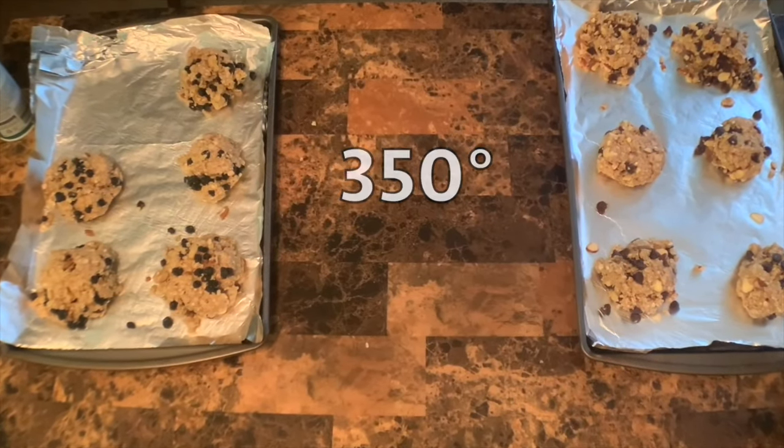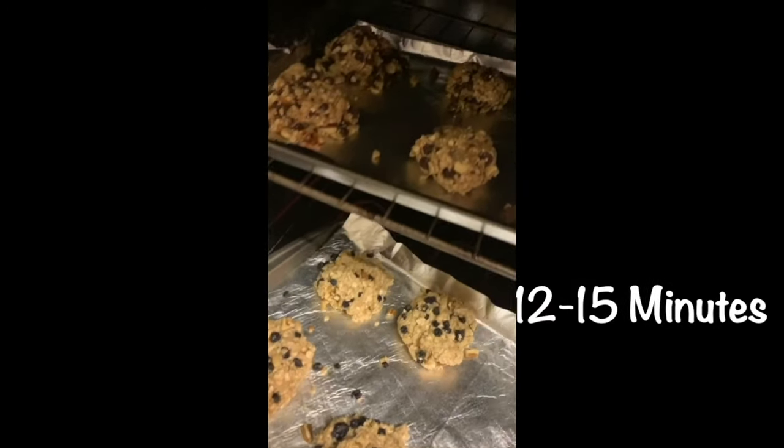Preheat your oven to 350 degrees, then place them in the oven for 12 to 15 minutes. Let it cool and then enjoy.